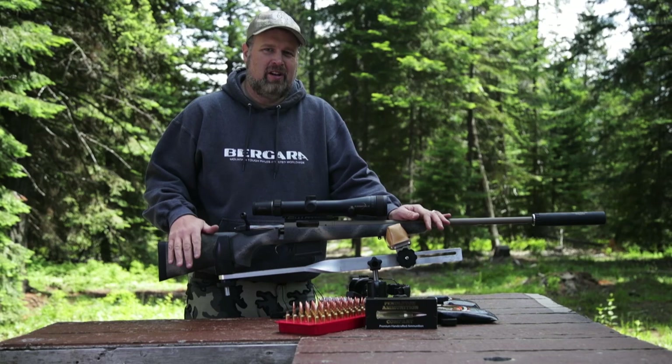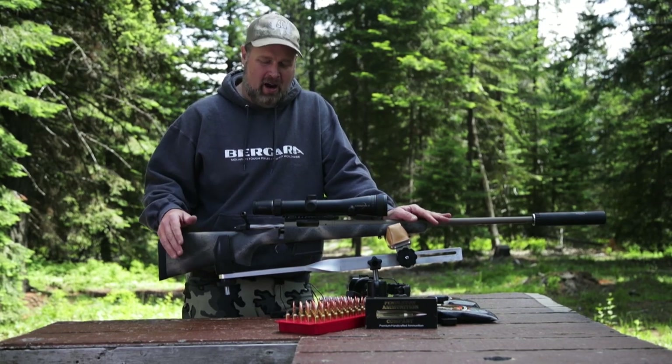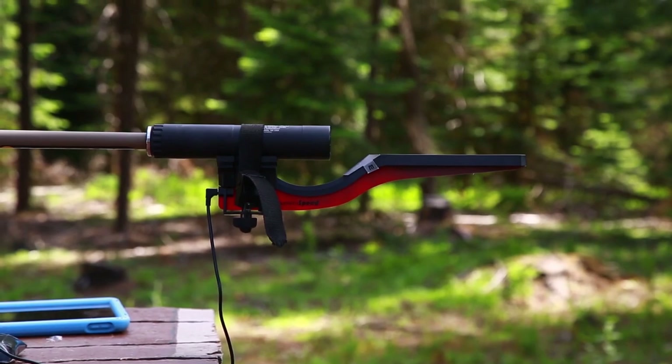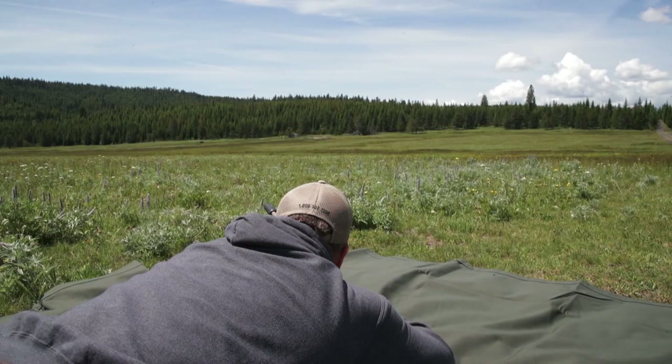As you can see, it took about half an hour from start to finish — from a scope in the box, to mounting it on the gun, to sighting it in, to chronographing, to programming, down to the long-range course, and done.